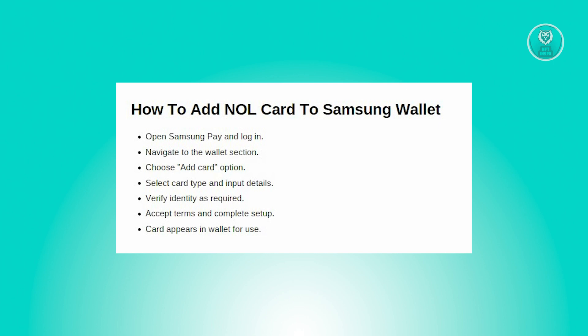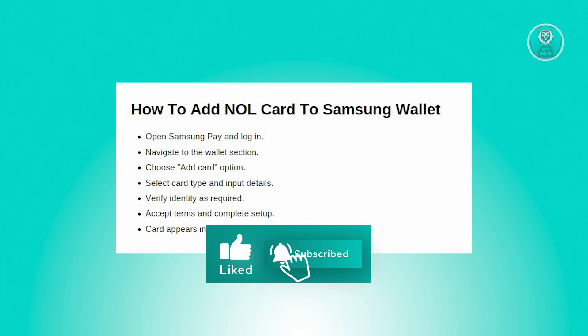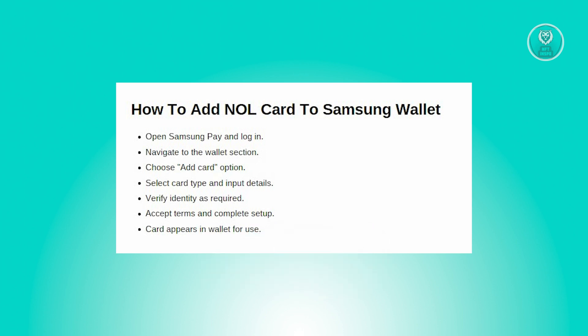You need to specify the type of card you're adding — whether it's a credit card, debit card, pre-paid card, or loyalty card. You can either manually enter the card details or use the device camera to scan the card. Then provide the required information like the card number, expiration date, and security code.